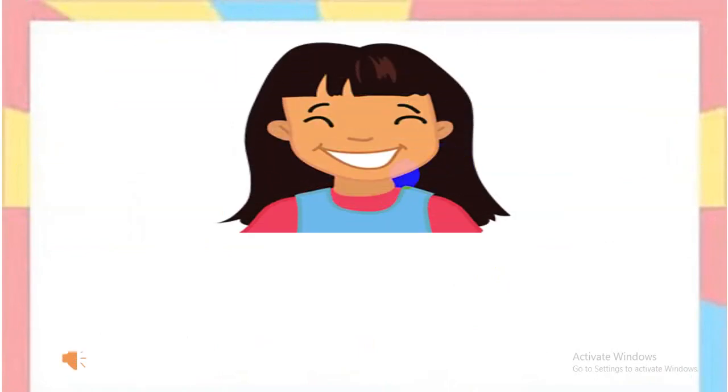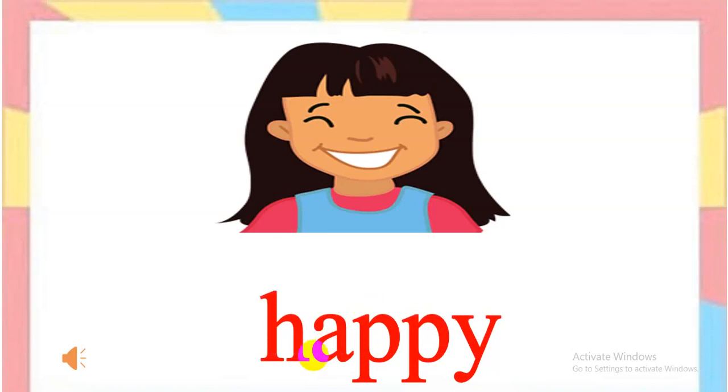Now you look at the picture and you can see how she feels. Everyone listen. Happy. Spell together: H-A-P-P-Y. Happy. Very good.